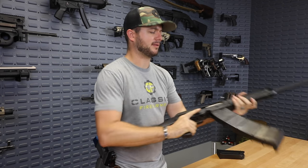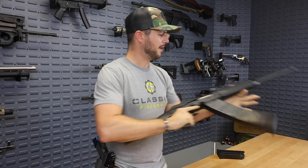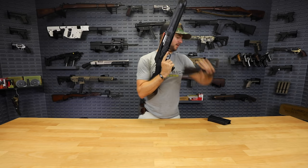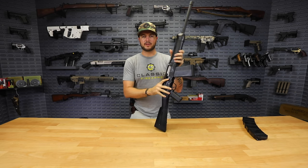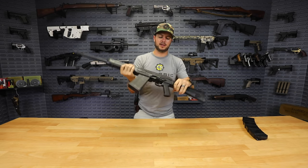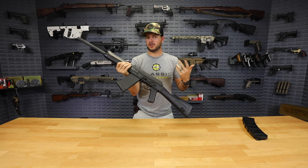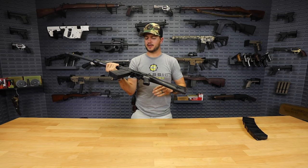You've also gotta love the fact that they integrated a 1.5-millimeter receiver on this guy — nice, thick, beefy, but still very lightweight, which is excellent. Glad that SDS has done such a good job on this shotgun. Now, other neat features about the receiver: they have gone ahead and integrated an optics mount on the side. So if you wanted to throw slugs through here, you can find that point of impact, get it all sighted in, and you'll have a nice slug gun.